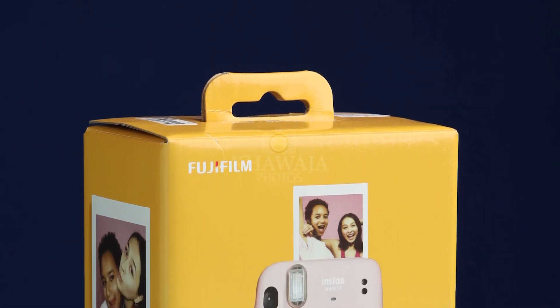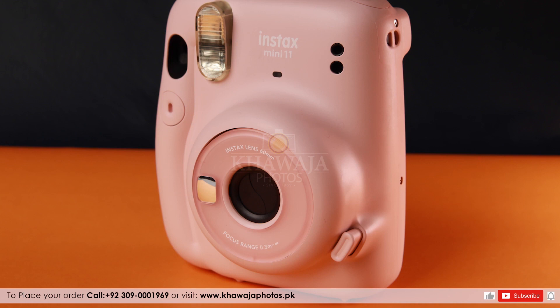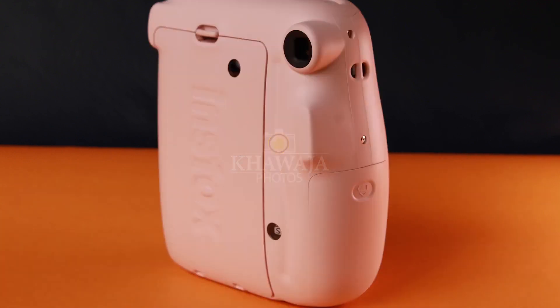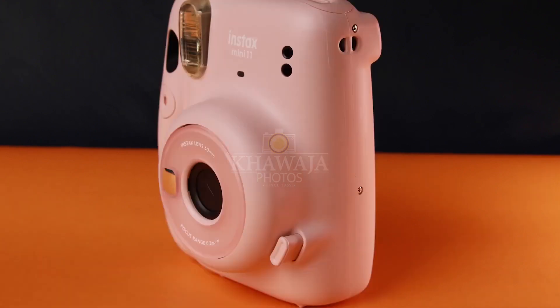Instax Mini 11 is a very unique product and is an instant camera which you can get without any delay. The camera's design is very fun looking and cute. Mini 11 has one touch selfie mode and an included flash fill light, so no picture is underexposed.